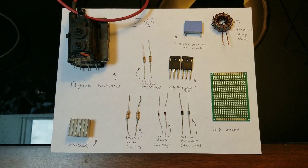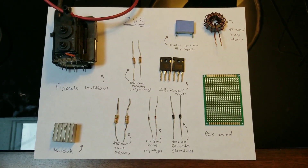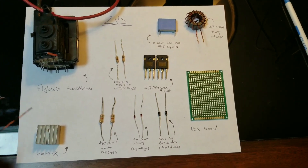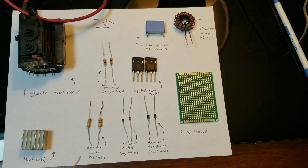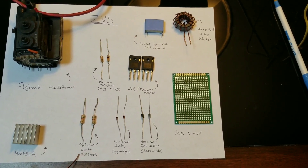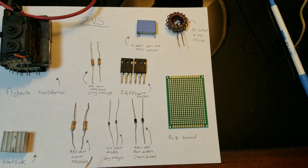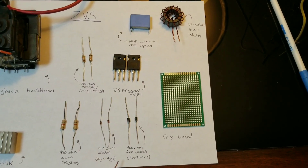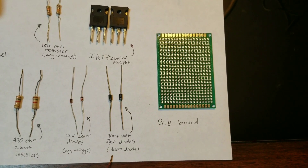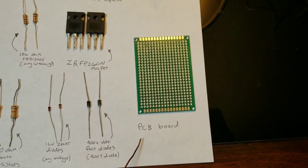These are all the components required to construct our circuit. We will need a flyback transformer, which are commonly used in CRT TVs. We will need two heatsinks for our MOSFETs. We will need two 470 ohm 2 watt resistors, two 12 volt Zener diodes, and two 400 volt fast diodes. I use the 4007 diode, which works great.